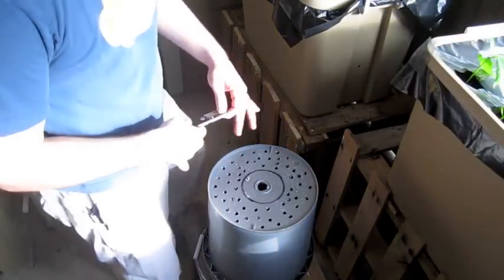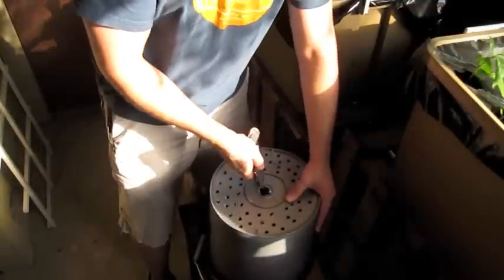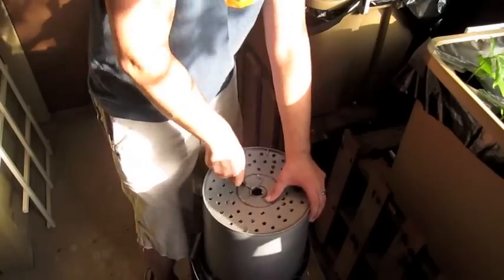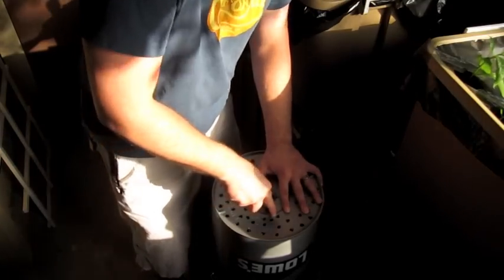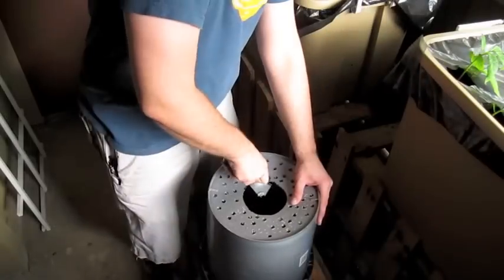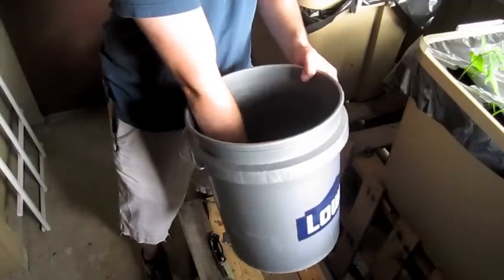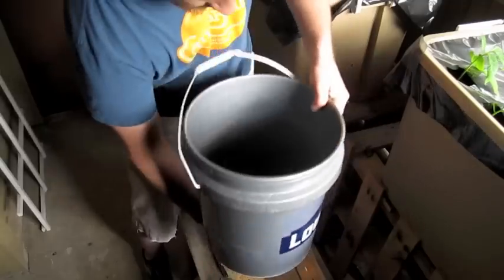Now that you have your hole drilled, we're going to take a razor knife and you can just cut to the edge. Think about splitting it into four pie pieces — I think that's just going to make it easier instead of trying to make one big circle. There's our hole. Let's see how it fits. There you go, looks good to me. Enough room for the lip — that'll work.